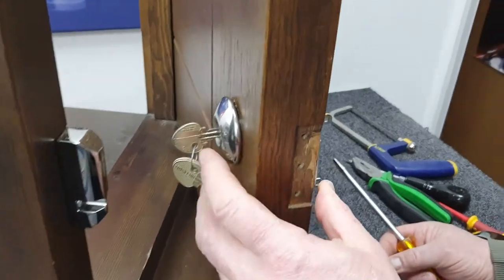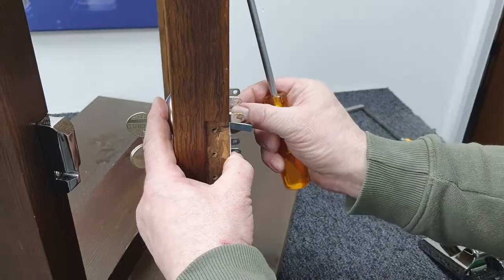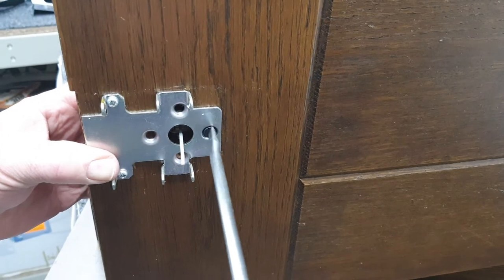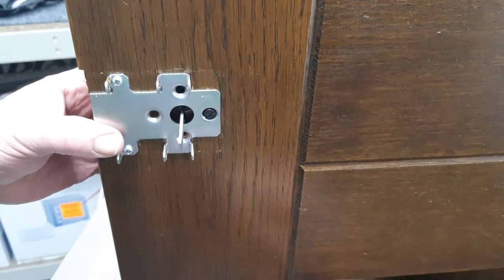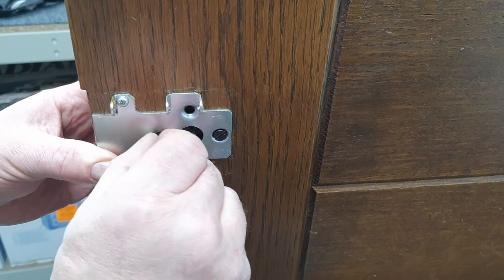Whilst holding the cylinder into the door — because it will want to fall out at this point — insert one of the screws and just turn it with your fingertips to get the thread started. Then turn with the screwdriver, and you're looking for it to go in nice and easily.